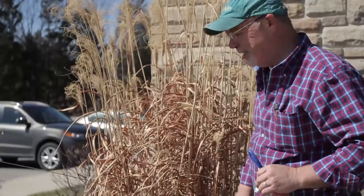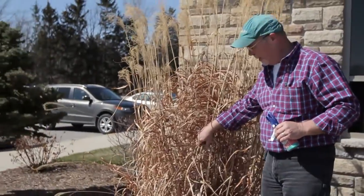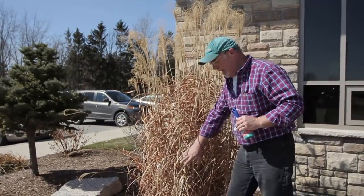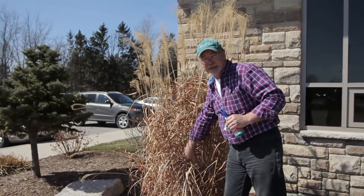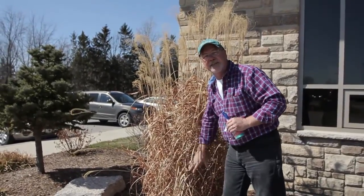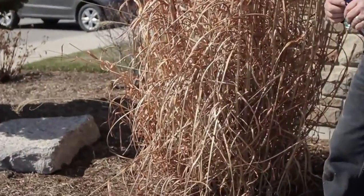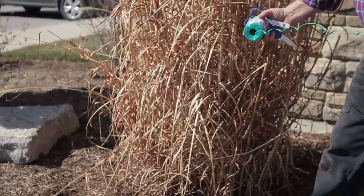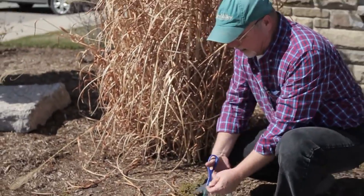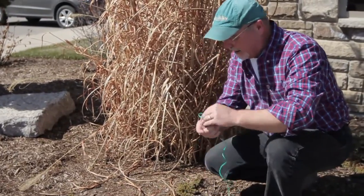One other thing we get a lot of questions about every spring is how to prune ornamental grass. This zebra grass has stood up beautifully all winter long — it's nice and brown. This time of year is just perfect for pruning these down to about three or four inches off the ground. I'm going to show you a little trick we use: we're going to tie it with a length of string first and cinch the base of the plant, which makes cutting a lot easier.